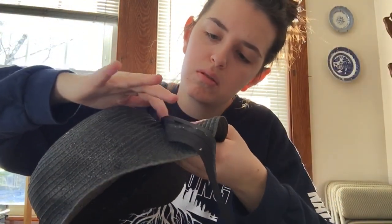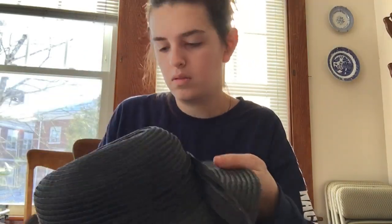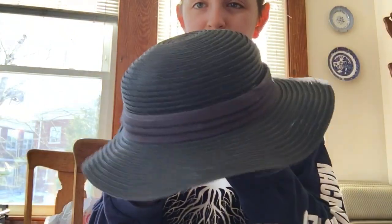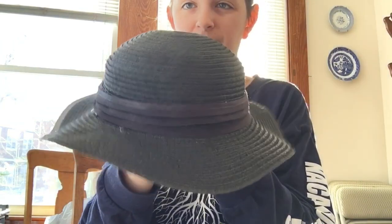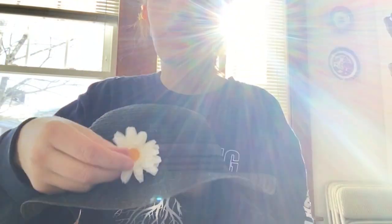This is going to be a process where you want to be really careful because you are working with ribbon and hot glue, which can burn your fingers. Once you glue the whole ribbon around the hat, you're going to start the process of the flowers. I want to apologize for the sun that kept getting in front of my face — I was not paying attention to my head position when I was filming. Here I'm demonstrating the flowers: you are going to put one on the front, one on the right, and one on the left.